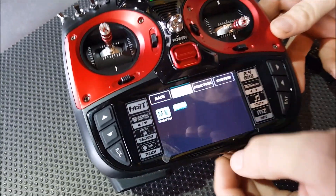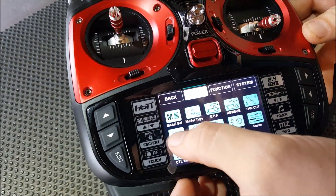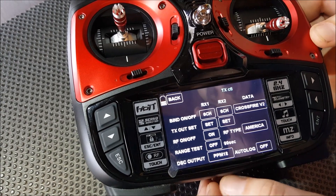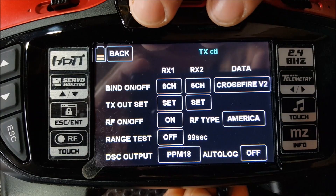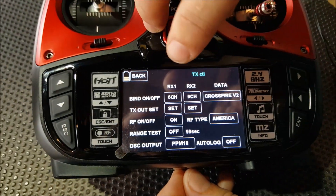So we'll pan over to the radio quickly and go through the basic setup. First of all, go into your base menu and your TX control, and note that you've got two receivers bound. As you can see, we've got both the six channels there. Note which one is the RX1 receiver.